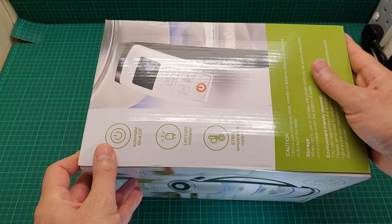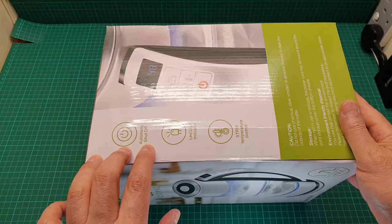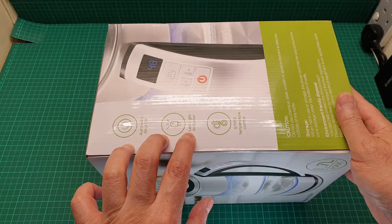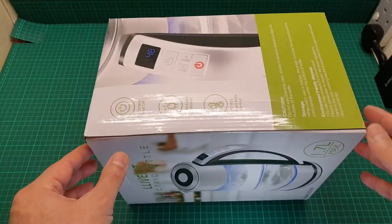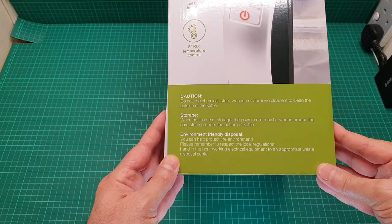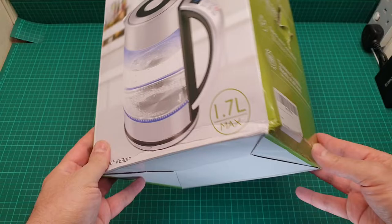The other side says automatic shut off — as if not many kettles have automatic shutoffs. LED light indicator and Strix temperature control — I don't know what that is, you tell me. And then here it says some caution, some storage, some environmental notes, and nothing anywhere else.